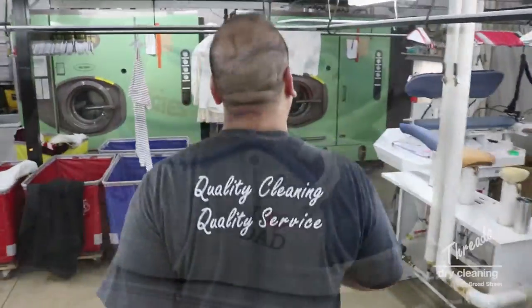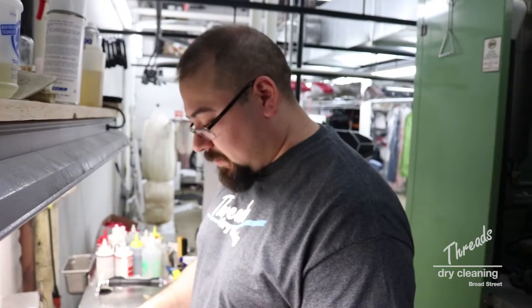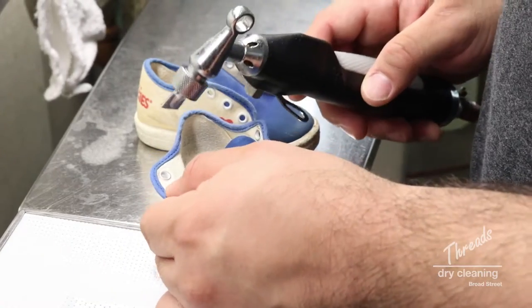First thing I'm gonna do is undo the laces and take them off so I want to make sure the laces stay white. Next I'm gonna test for color fastness to make sure I'm not spreading color all over the place. I'm gonna do that with steam on this edge right here.